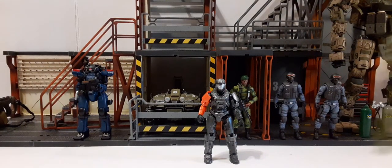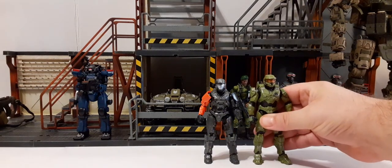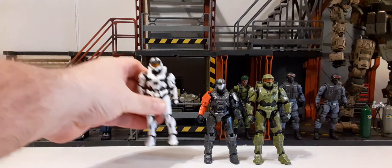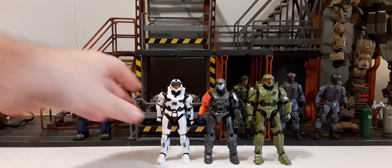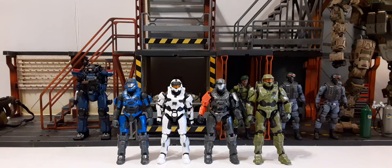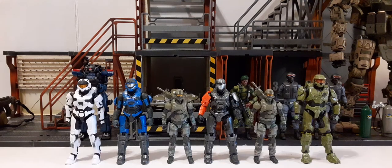For some comparisons: here he is with Master Chief, who is actually a bit taller than the Air Assault Spartan. Here he is with another Spartan, and here's the blue one. I do hope we get to see a red one — that would be very cool. They scale pretty well together. Master Chief has just a little bit of height on them, but the blue, white, and Air Assault Spartans are all about the same height. And here he is with a couple of troopers — he's a little bit bigger because he's a Spartan with armor, but they look fantastic together.